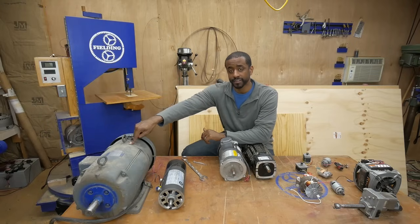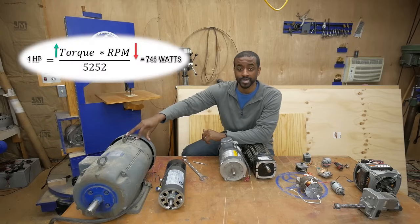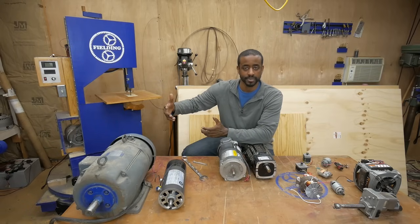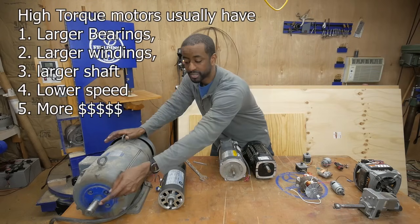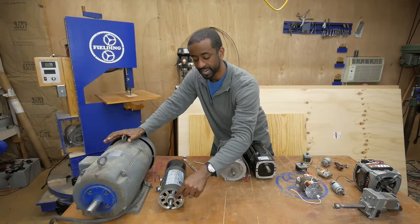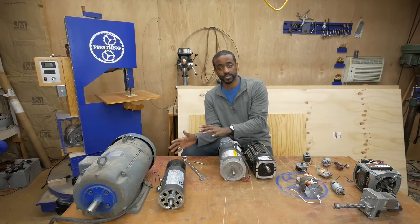This motor is rated for 2700 RPM and this one is rated at 3600 RPM. This one can spin considerably faster but with much less torque, and this one applies way more torque but not nearly the same speed — and that's part of the reason why there's such a difference in size, along with efficiencies and other factors. One clue to how much torque a motor can apply is the size of the shaft: this is a 1 and 3/8 inch shaft, while this motor's shaft is only about 5/8 inch, because it doesn't need to apply nearly as much torque.